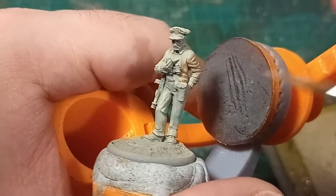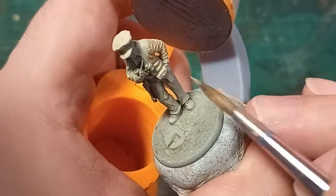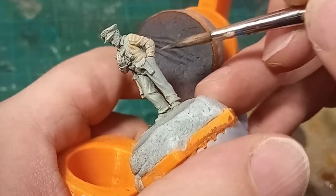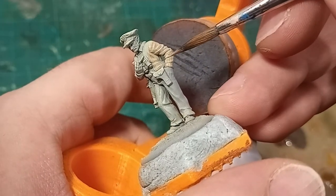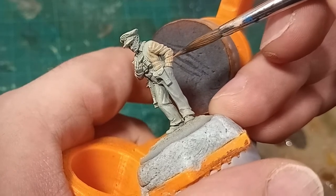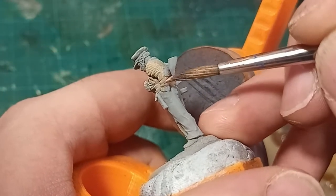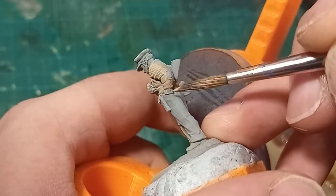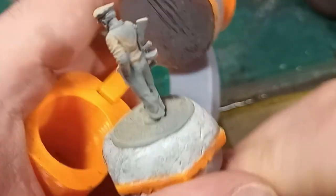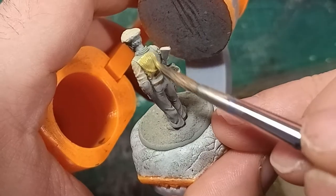You might notice that there is a subtle zenithal effect on this model, and that is because I primed the model grey and then gave it a quick spritz from above with a light tan spray. Honestly I think this is more of a bone white than a tan, but that's just what it says on the can. This zenithal gives me all of the locations for my warm shadows — anywhere that the grey is still prominent, under each of the folds, the armpits, the underside of the arm — that is where I paint in the shadows.